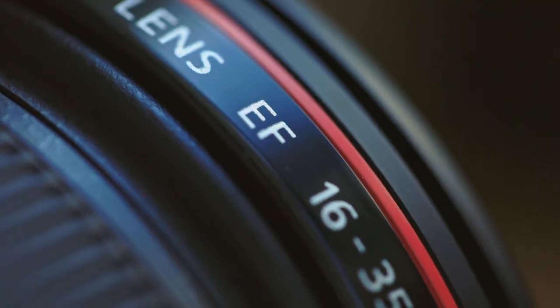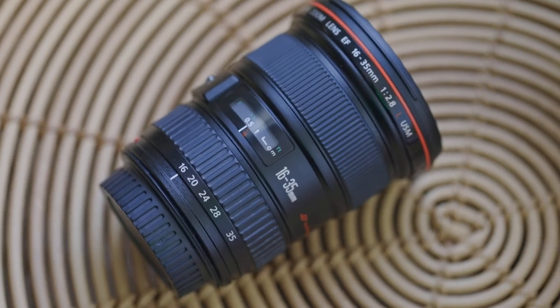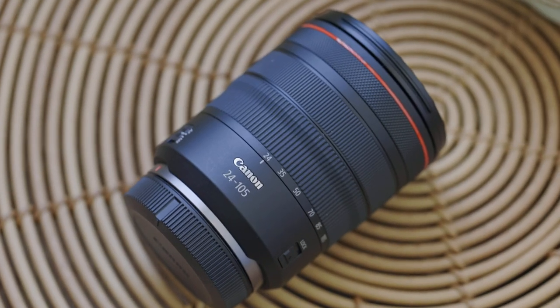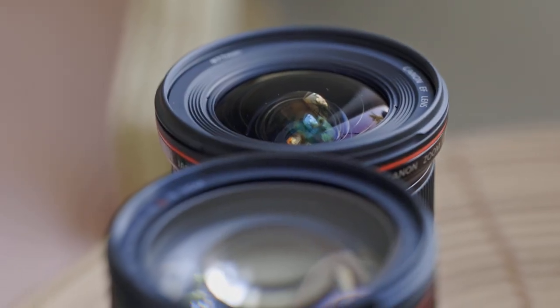So the year is 2021 and you're wondering if it's a good idea to buy EF glass if you own a mirrorless Canon camera like the Canon R5 or R6. Here with me I have the Canon EF 16-35mm f2.8 and also the Canon RF 24-105mm f4, which you would consider the kit lens that comes with the R6 — both phenomenal lenses and both obviously very different.